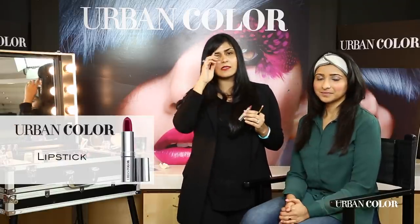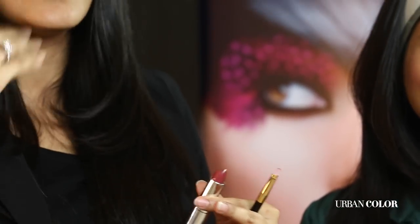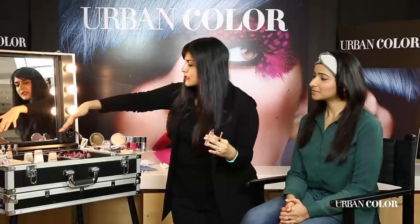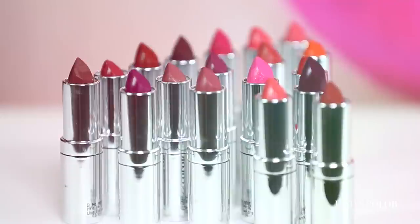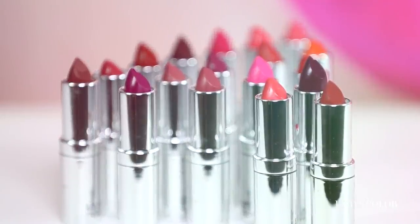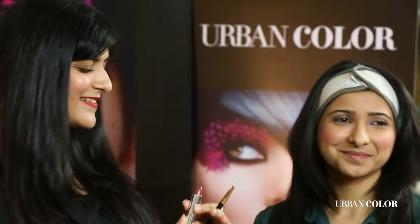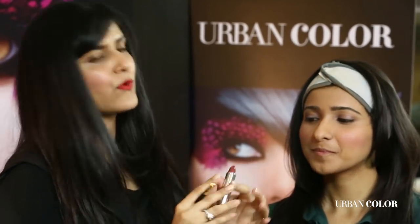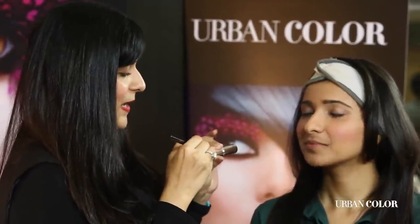The best part is that they've come up with almost every kind of color for all the different regions of our country — amazing shades like oranges, pinks, subtle browns, and darker deep berries. Every kind of woman, every kind of shade possible — you will find it in Urban Color. I'm going to show you how to apply this. Of course you can take it and apply directly, but I'm using a lip brush and applying it on her lips.